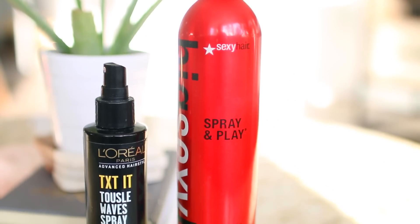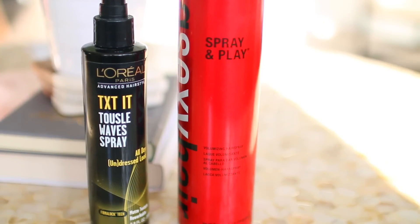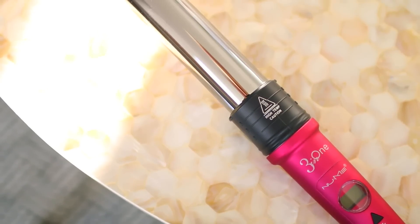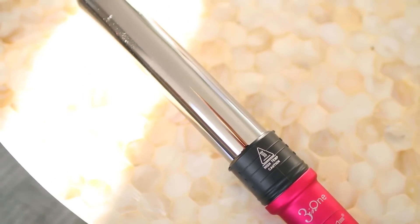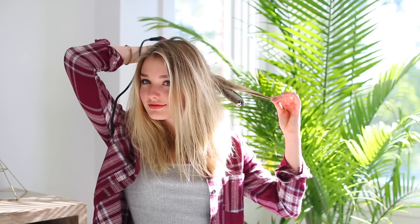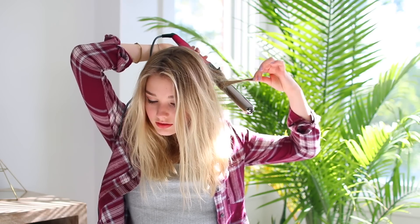To give my hair a lot of texture while I'm blow-drying it, I like to spray a couple squirts of this wave spray from L'Oreal in my hair. The curling iron that I'm going to be using is this new Me three-in-one curling iron, and I like to use the medium barrel. I start off working in the back, so I kind of just split my hair in half.